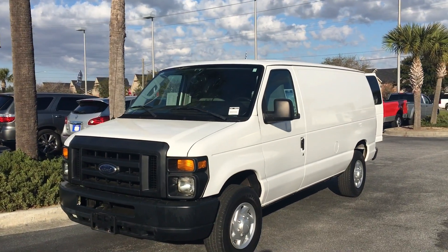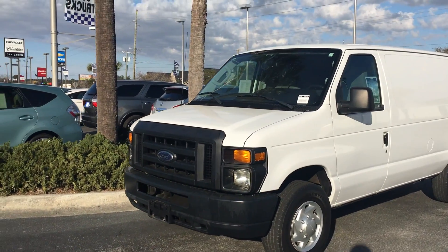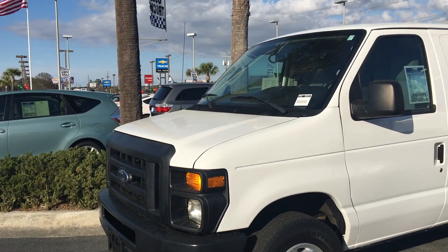Hey, this is Deke out here at JC Lewis Ford. I just wanted to show you this 2011 Ford E250 cargo van. We'll go ahead and take a look on the inside here.